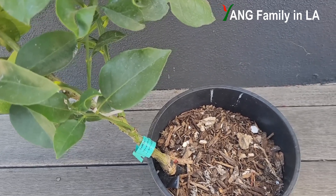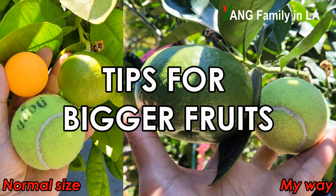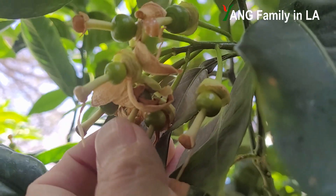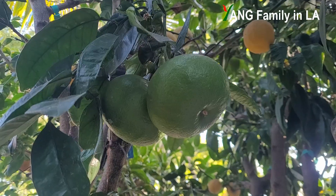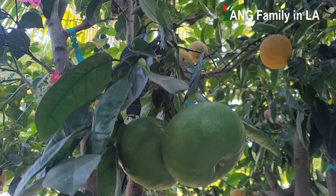So last year, that cocktail citrus tree produced one grapefruit. It tasted pretty good, so we ate that one. This year, that cocktail citrus tree already produced five grapefruits. I'm pretty happy with that tree and I'm pretty sure it will produce more and more grapefruits.